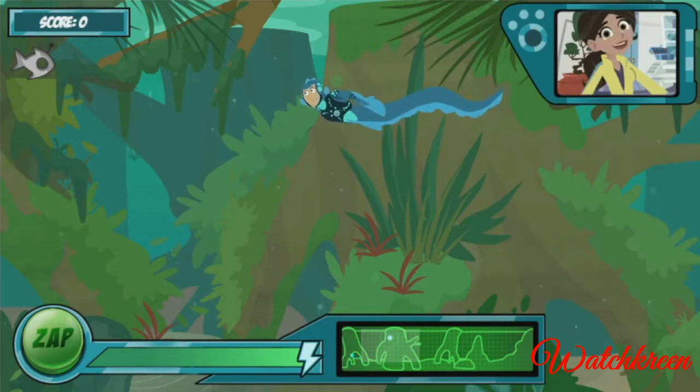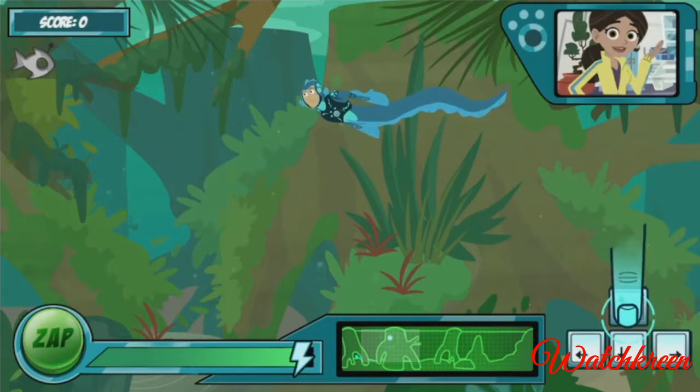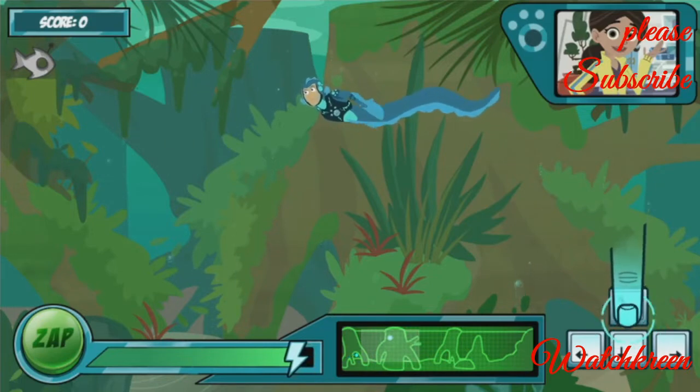Electric eels send out electrical charges to sense their surroundings. See the map at the bottom? Those dots show you where the other creatures are. There's the first one. The robo fish has an antenna on its head. You need to swim near it to use your electric power.